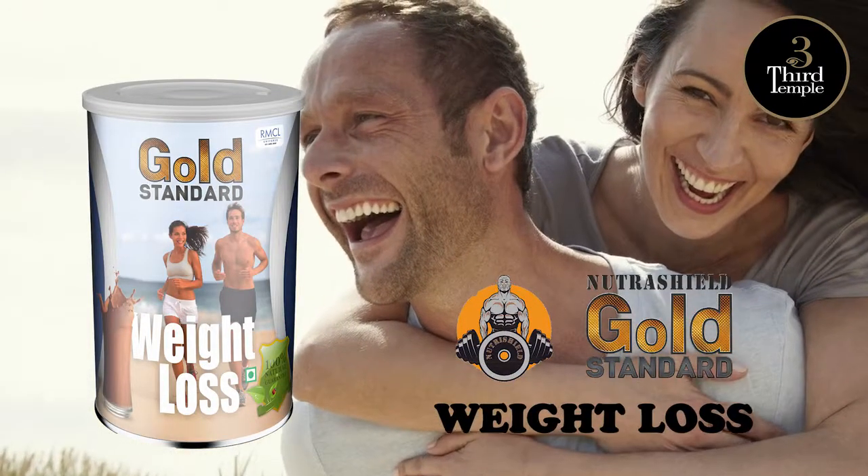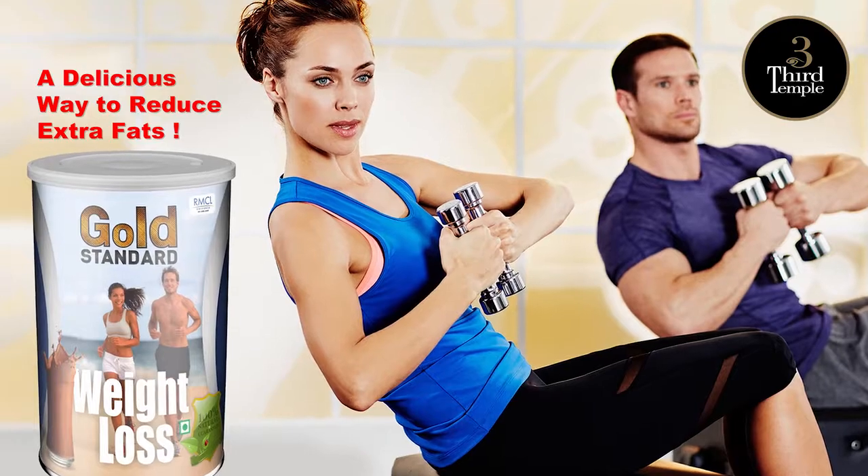Nutrashield Gold Standard Weight Loss — a delicious way to reduce extra fats.